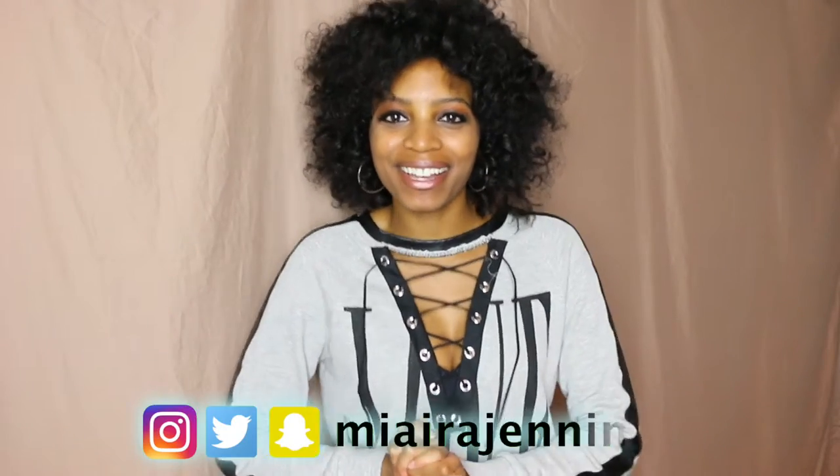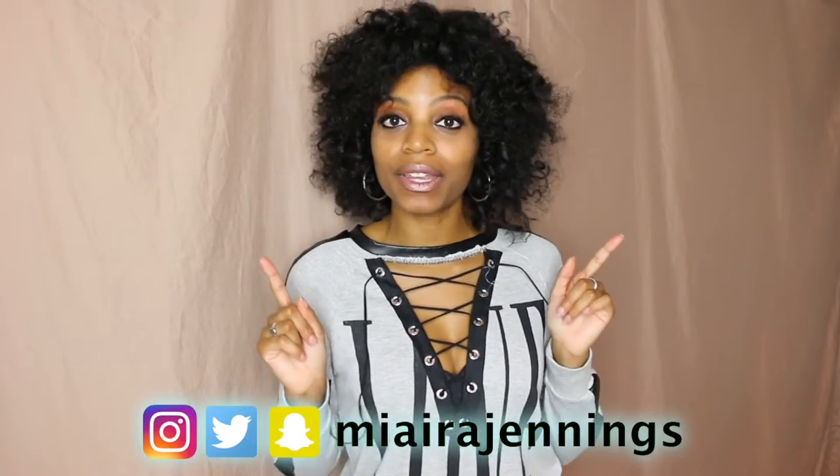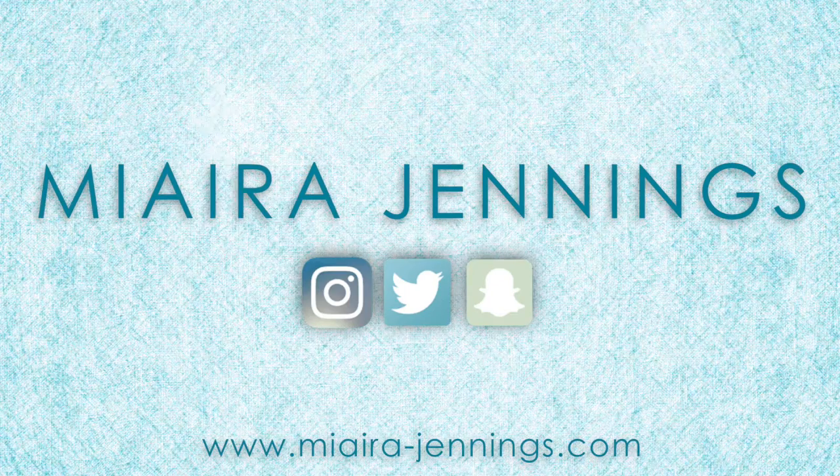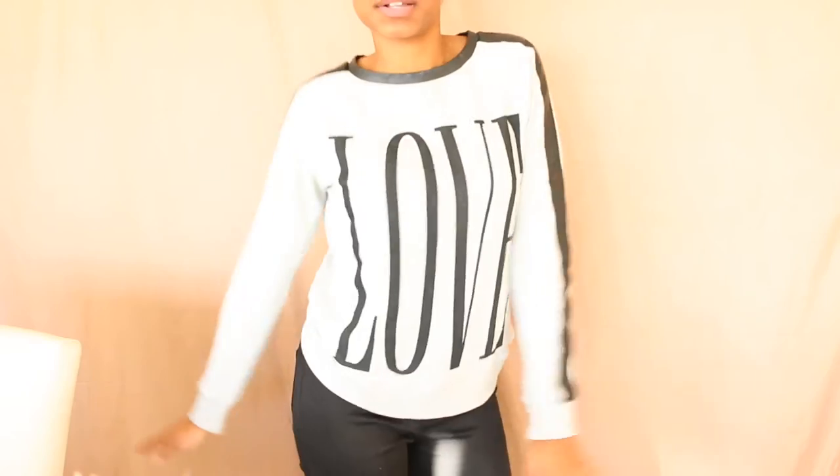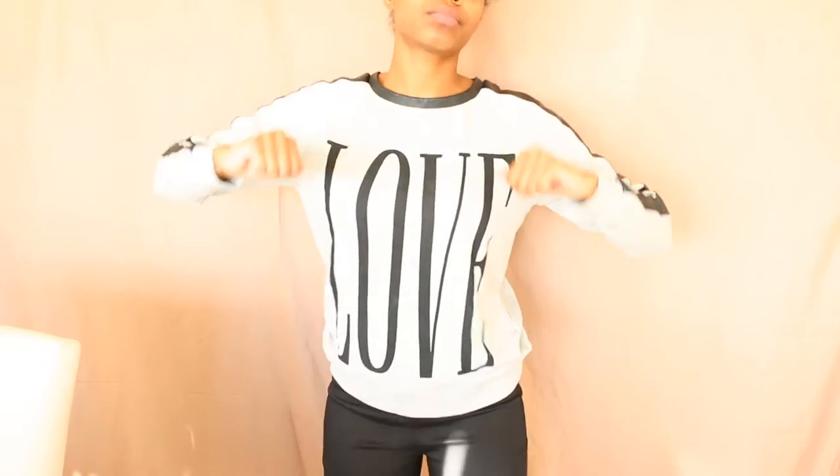Hey everybody, welcome to my channel! I'm Miera Jennings and in this video I'm gonna show you how I turn this into this — stay tuned. I'm starting out with this pretty cute crew neck that's lined with some faux leather, a little fancy, but you can also just use a regular t-shirt.